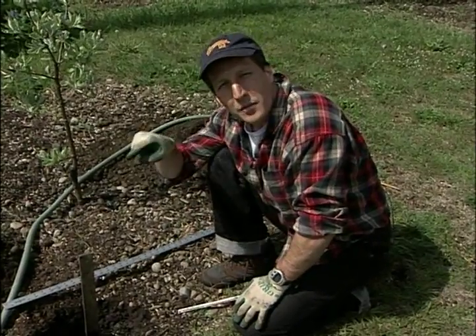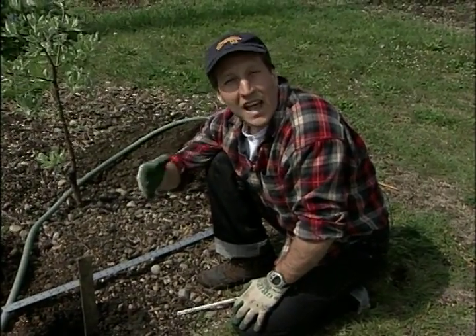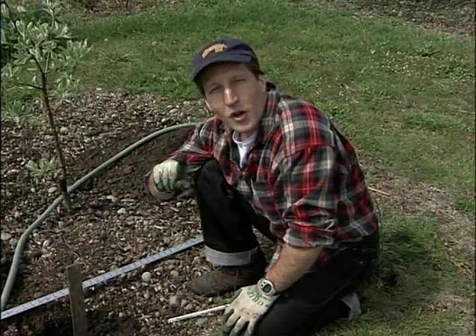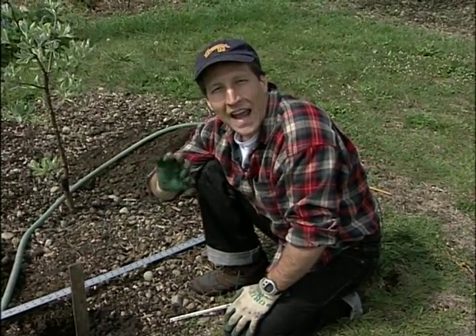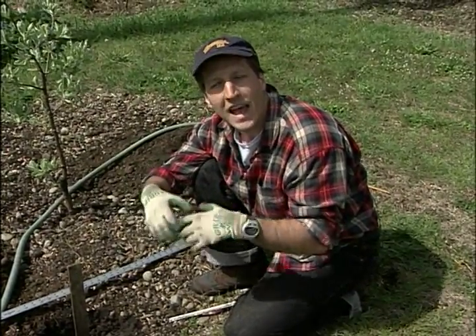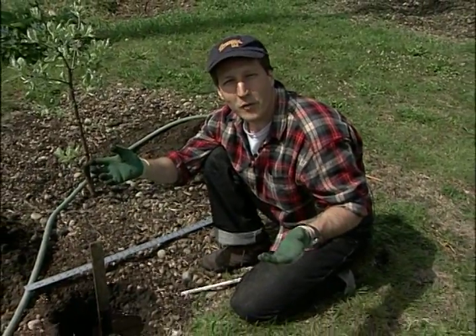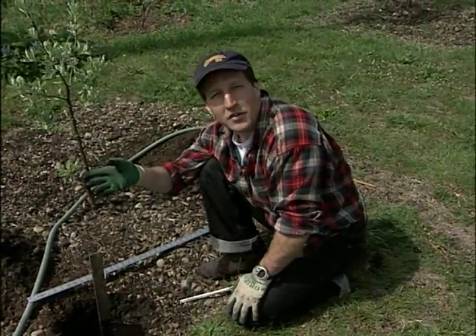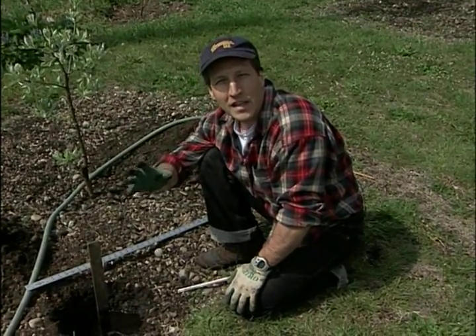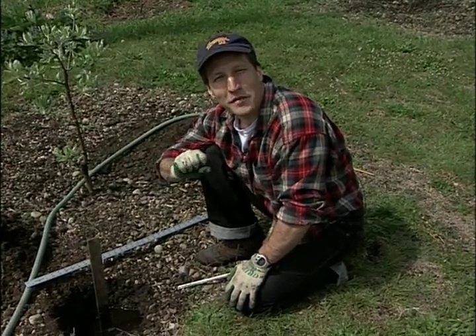Now if you have the opposite problem — if you do this test and it goes less than an inch per hour — you probably have a lot of clay in your soil and it's not well draining. Ironically, what you're going to do is the same: you're going to add organic matter, because the organic matter then creates more pore space in your soil and allows it to drain better. That's why so many people recommend adding organic matter to your soils, because compost and those kinds of things really help any kind of soil. So after you do your PERC test, if it's not perfect, just add a little organic matter and you'll be fine.